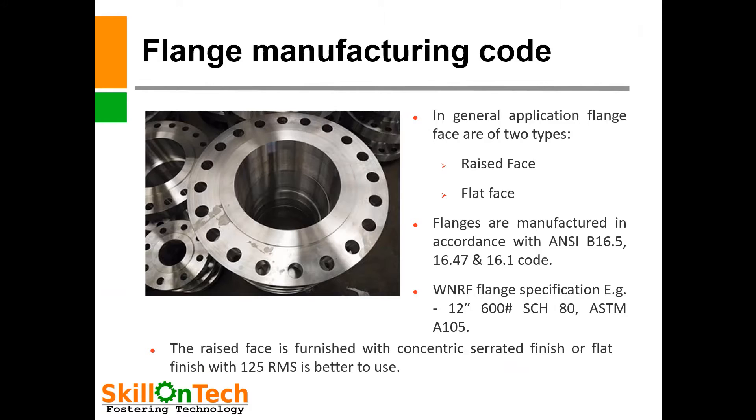About flange types and manufacturing: flanges are of various types — slip-on flange, socket-weld flange, weld neck, raised face flange. Their faces are also of many types: raised face, flat face, ring joint, lap joint, tongue and groove joint, male and female face.